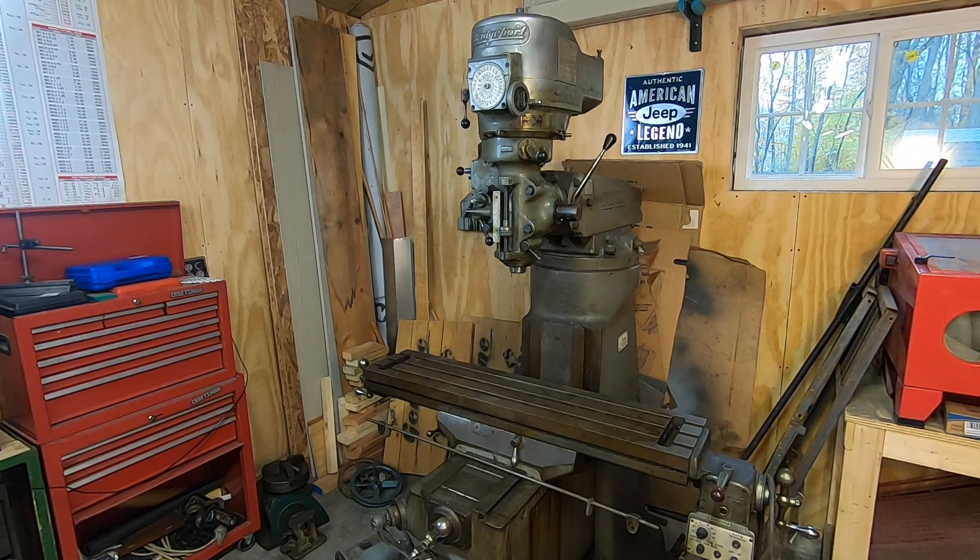I'm getting ready to start my next major project. This Series 1 Bridgeport Mill has been sitting in my shop since April. I found it listed on the local Craigslist as a quote unquote project from a machine shop that was downsizing. I met with the owner and we negotiated a little bit and agreed upon a price, then I rented a hydraulic drop deck trailer and brought it home.